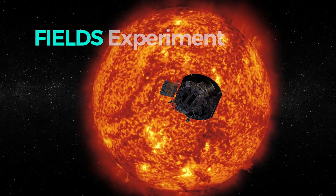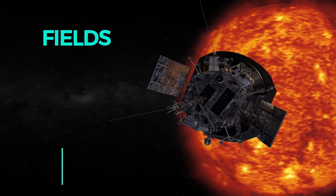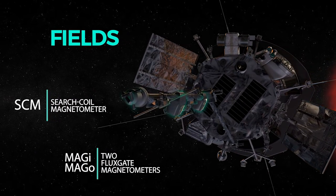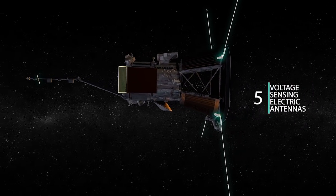FIELDS is in a special place on the spacecraft. The electronics package is inside the spacecraft where most of the electronics are, but all of our sensors are mounted on the outside. We have three sensors that measure magnetic fields mounted on a boom behind the spacecraft in the shadow shield, and then we have five sensors that measure plasma voltage — these are electric field sensors. They extend into full sunlight and they get very hot.